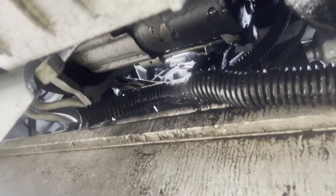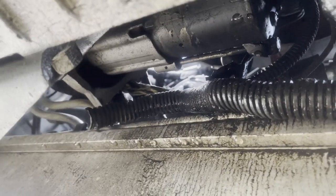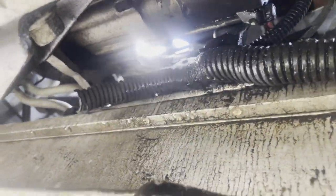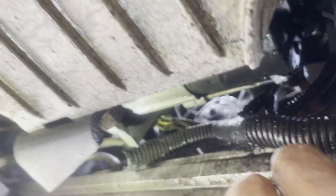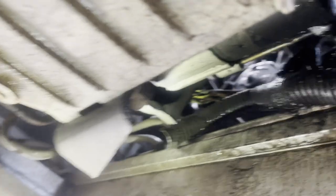Let's get underneath here and take a look. Normally on these cars I usually find the problem around here, around the front of the car. Do you guys hear that? Let me do it again — most of the time this is where I find them. Do you hear that? So one of our problems is here.